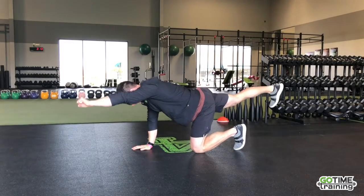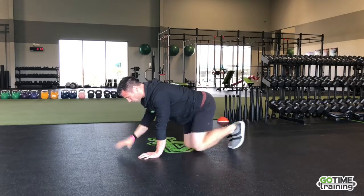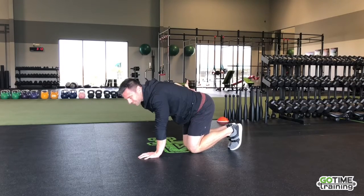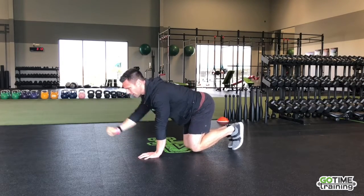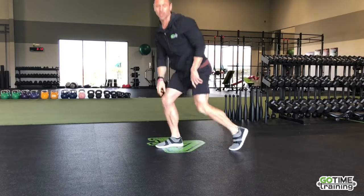We're just going to switch sides. Spend about 20-30 seconds on this one. We just want to make sure the back stays nice and flat and we're not arching and reaching up. So that's the bird dog.